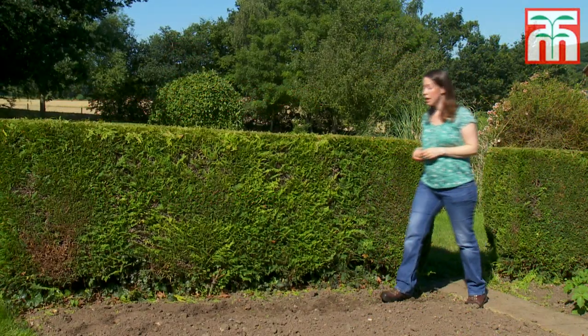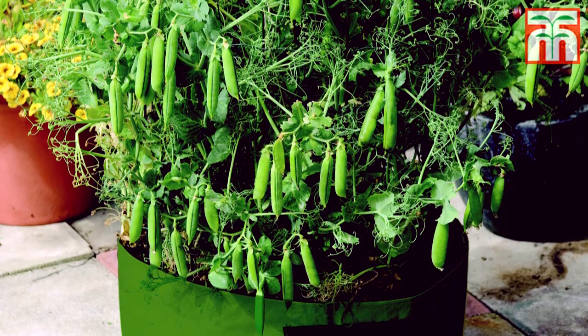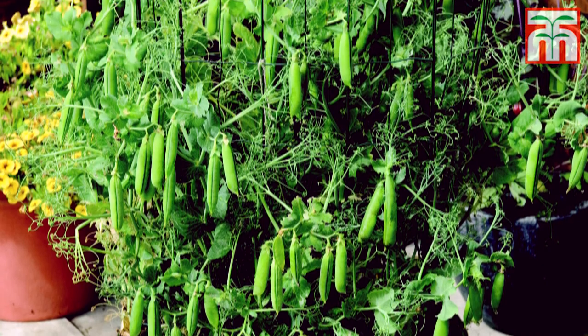Growing your own peas is really simple and fresh picked peas taste so much better than the ones that you buy in the supermarket. They're a cool season crop enjoying temperatures of about 13 to 18 degrees C, so they're ideal for growing in the UK climate. You can even grow them in containers if you're really short of space.